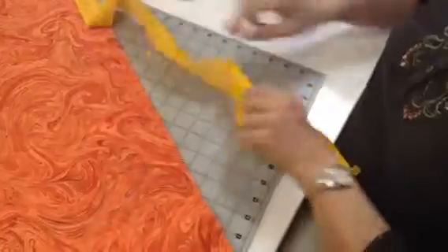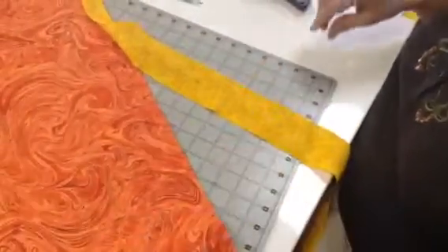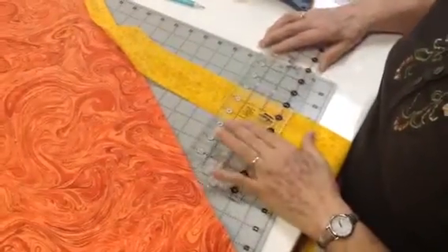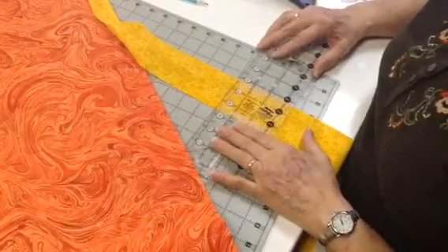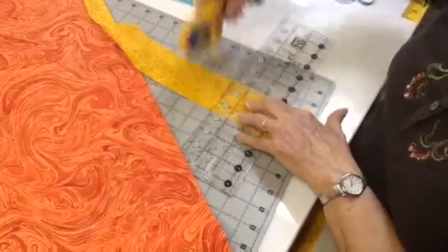And then here too, where we did our line, right there. All you quilters know how to do this, but just find a line there and cut it straight. I know this is scary.